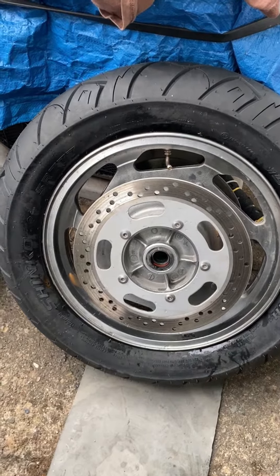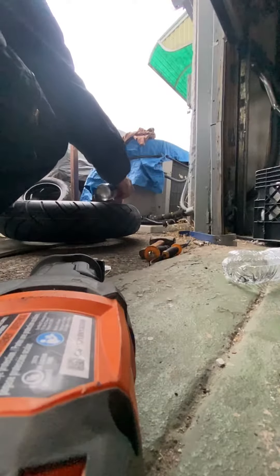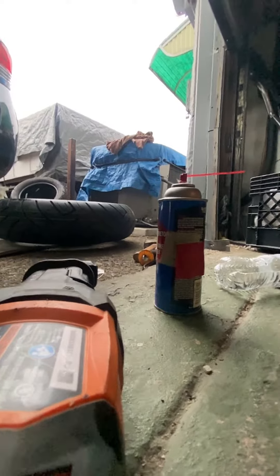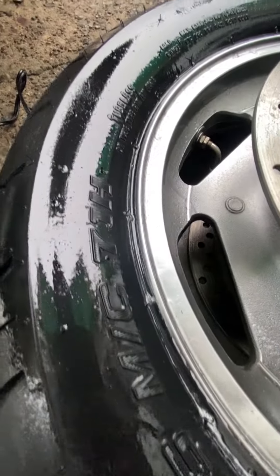Now watch this and be careful. Carburetor cleaner — that's going to make the tire expand to the rim. It works. Spray some soap and water and make sure you don't see any bubbles.